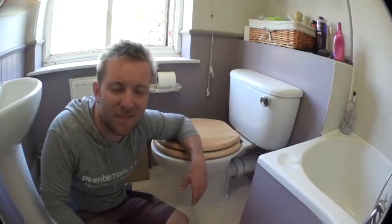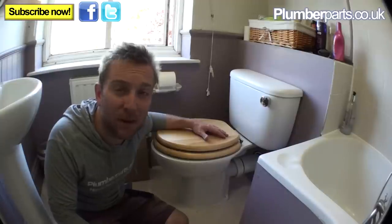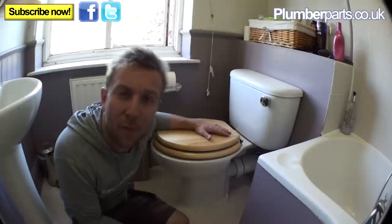We're going back in time — this is something I've been asked to do a few times over the last couple of weeks. We're going to have a look at how to change a toilet seat. This is the simplest one you can do where you can get to the nuts on the underside — no cutting needed. This is a very common method.